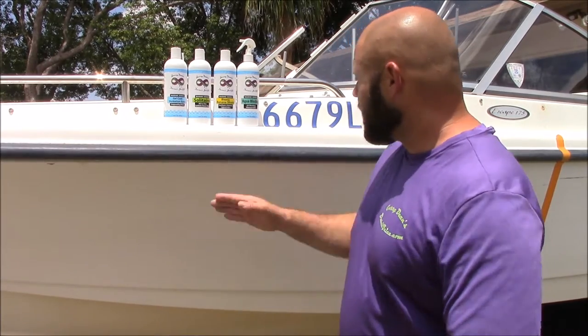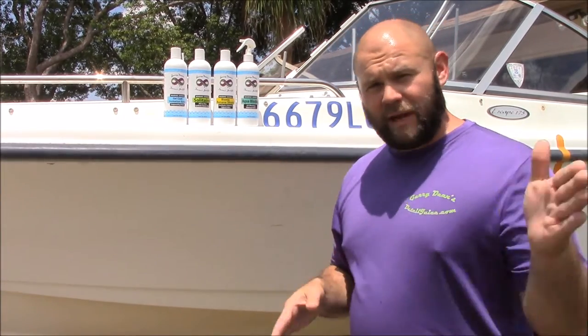It works really awesome on neoprene seat covers — anything you want to protect from not only the sun, but also from water, you would use AquaBlocker on. I'll do a specific video for that. A lot of manufacturers will give you a ton of different options on what to use, but it's confusing to the consumer.